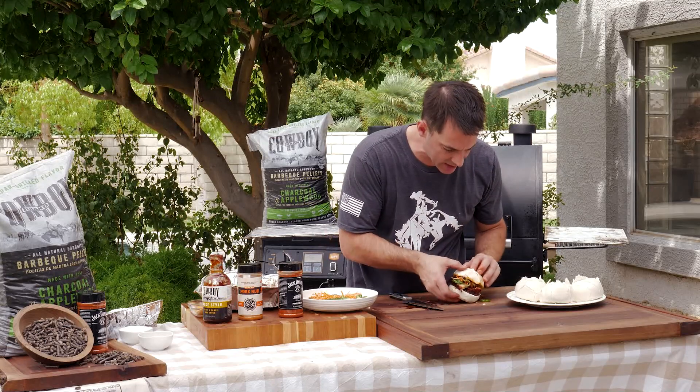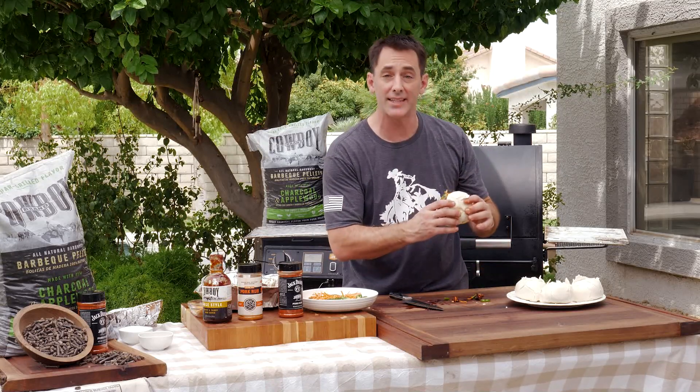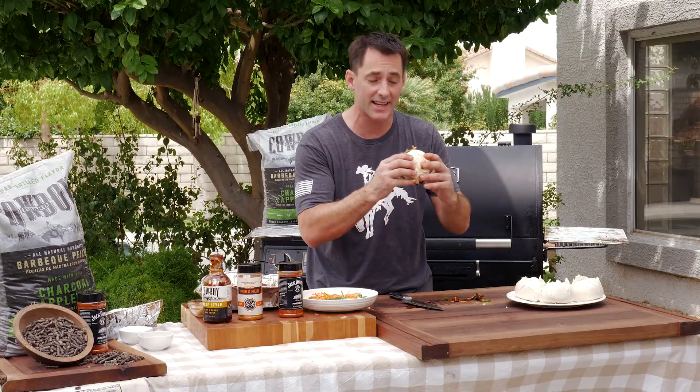This looks fantastic — I'm going to just dig into the whole thing here. I'm Daniel Mosnett with Cowboy Charcoal. Thank you very much for joining me. We'll see you next time.